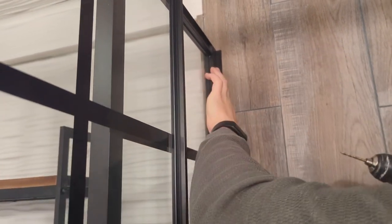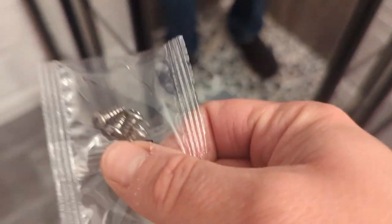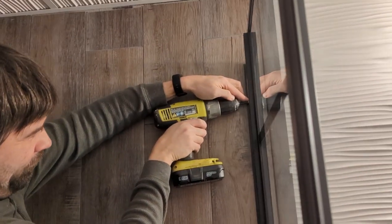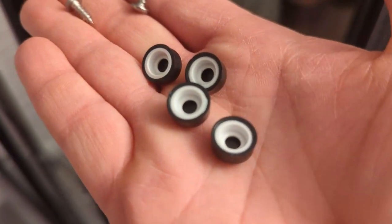They're attaching to each other — or to the outside rail that went on first. Two more screws, one on each side. And these are the little caps to go over it.